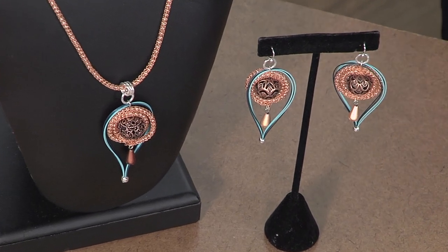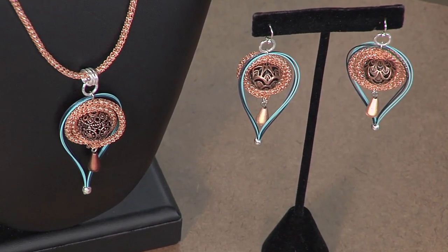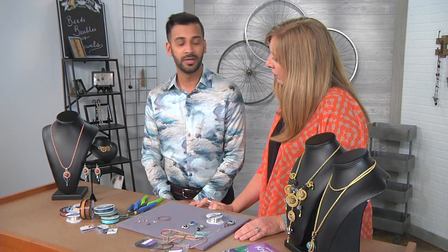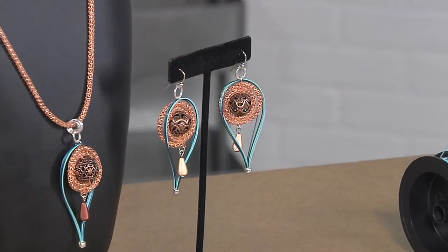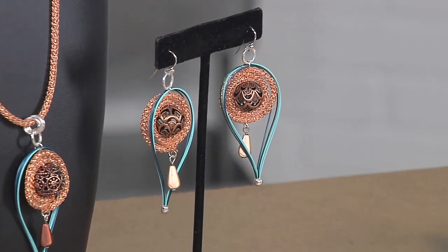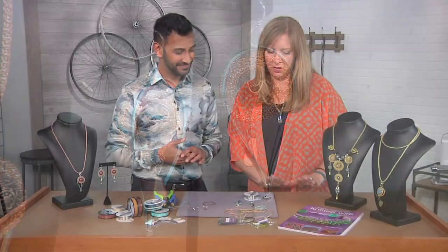These are gorgeous. Thank you. I love combining the different colors of beading wire, and I think the knitted wire adds a cool dimensional touch — something that's just a little different, mixed media to the earring design. And it adds some sparkle. Who doesn't love sparkle? We all do. How do we get started?